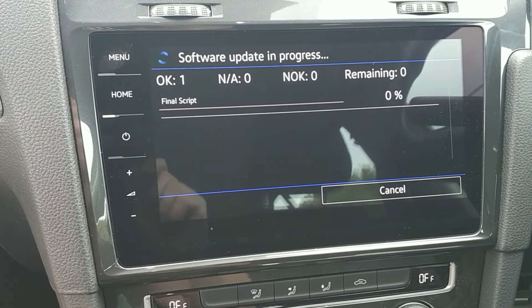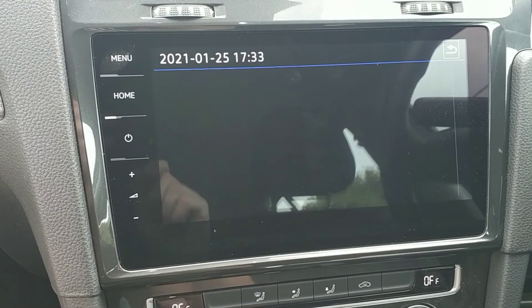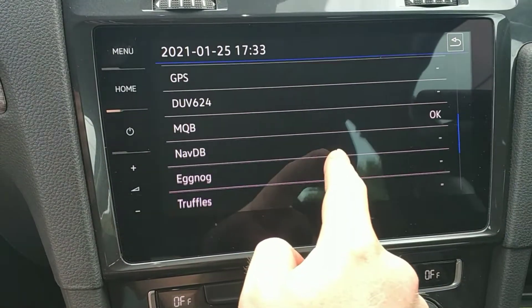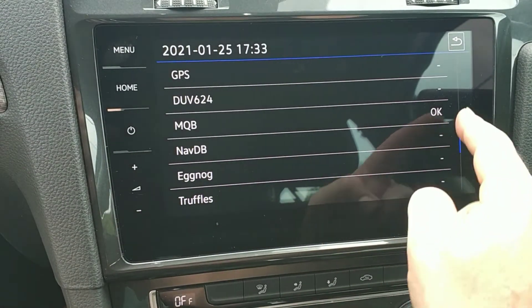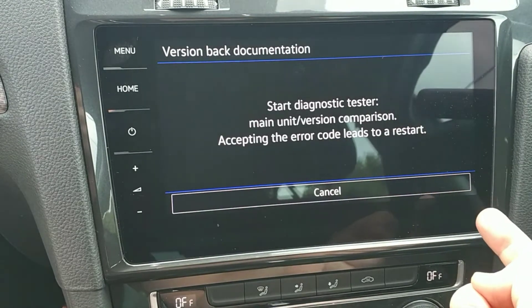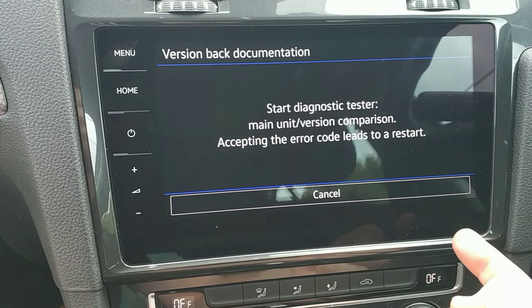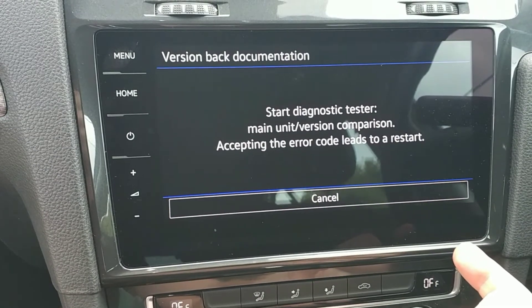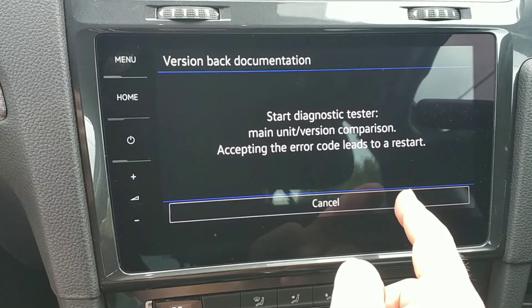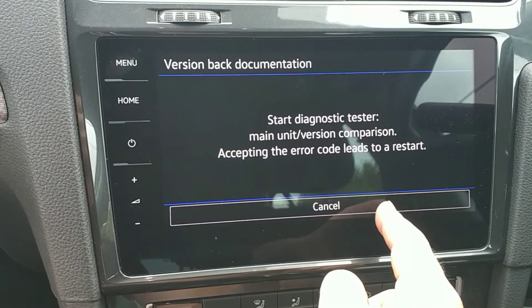And now it's installing the scripts. Looks good — check, MQB is okay, great. At this point you can use OBD11 or VCDS to clear the update code, or we can just ignore that error — it doesn't affect operation.